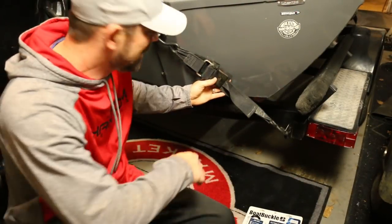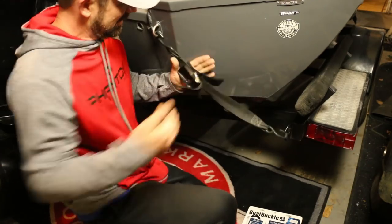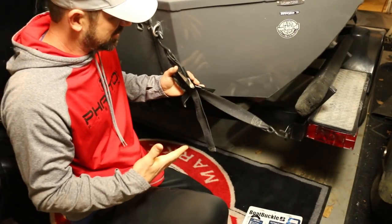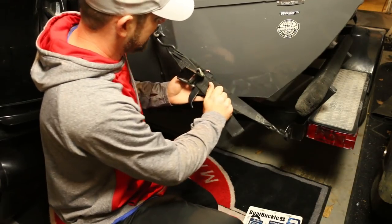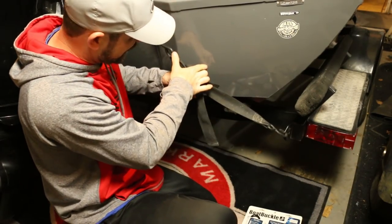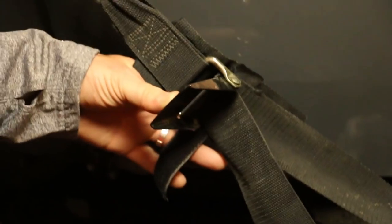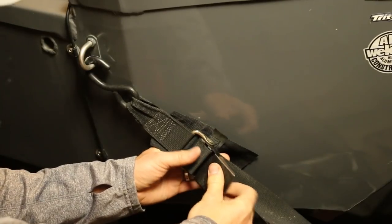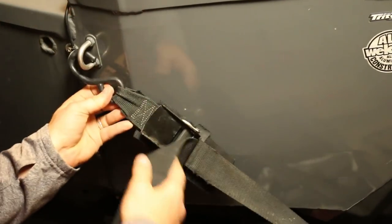All right, here it is — these straps. These things are a pain in the butt. To get them tight you gotta really tighten them down. You can see where it's kind of messed up the boat here — let me zoom in a little bit. You see where it's put a couple chips in the boat? That's from this metal piece. You've got to get it pretty tight, and these are a pain. They're weathering too.